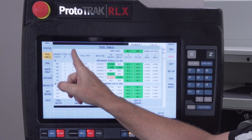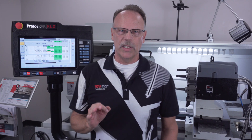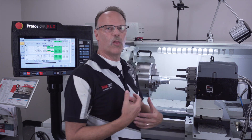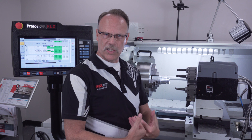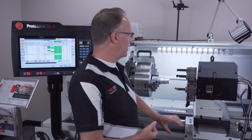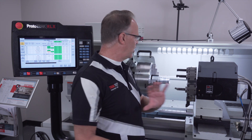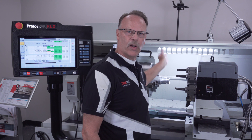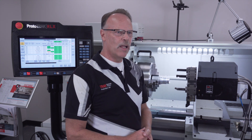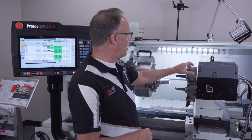Under the turret location I just specify which tool is in which position. It's a little bit different using the eight position turret because I have to account for where all the tools are at all times since they're all facing forward. In this setup I've got all my ID tools separated from my OD tools with a blank station in between them, just to make sure they can all avoid the part as I'm machining. You do have to keep that in mind.